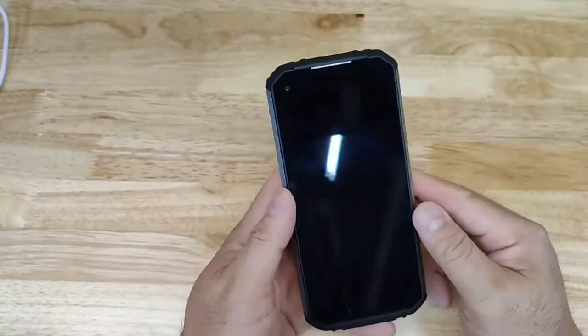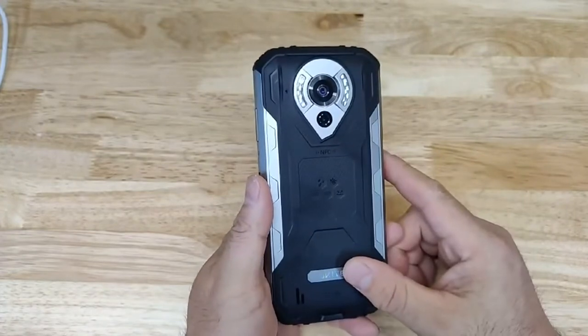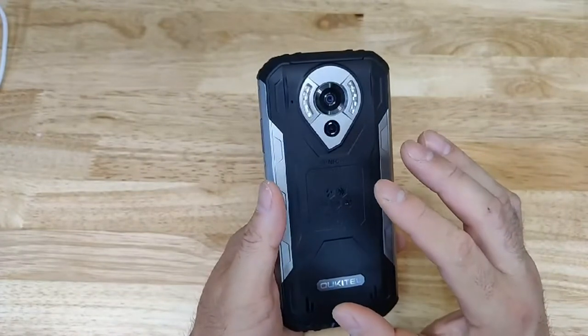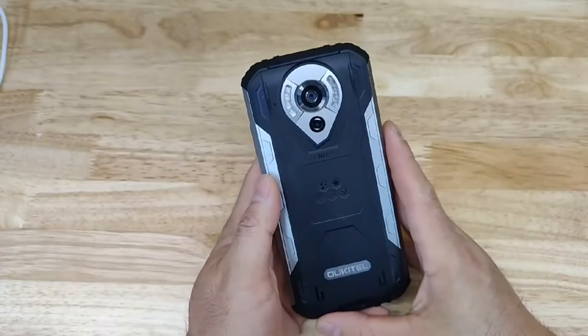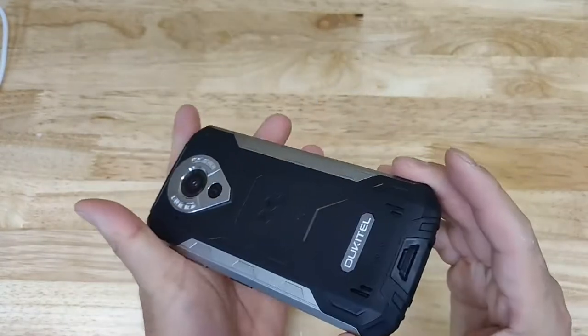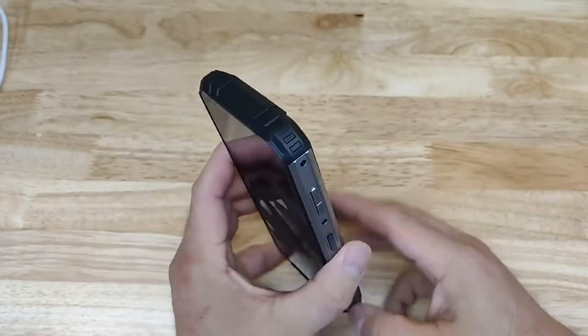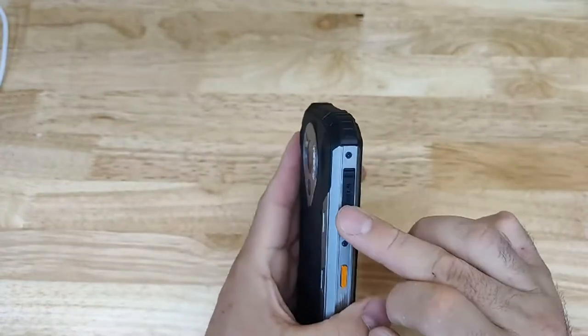I want to quickly go over this phone — I absolutely love this brand. I used to have their more budget cell phone which lasted a while, used it as a backup, and now this is the IP68. It really looks like this out of the box. You get this really rugged construction and of course the SIM card.